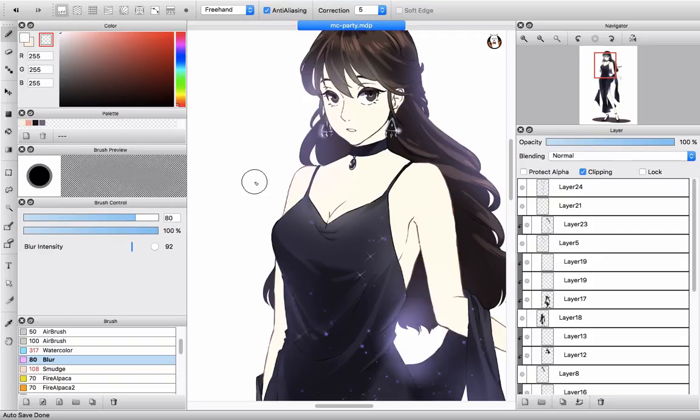This video is going to be a tutorial about how to blend in Firealpaca. There are some of you guys asking me about this. Actually, I didn't use Firealpaca — it's kind of hard to name it. I didn't use this very much.